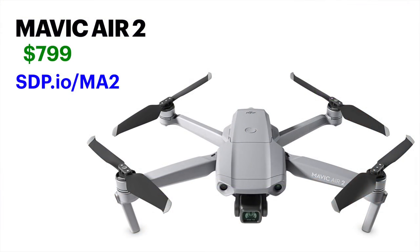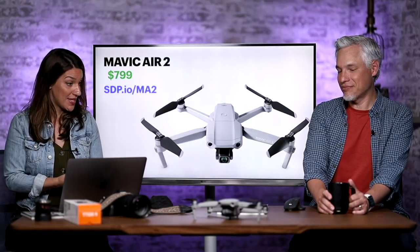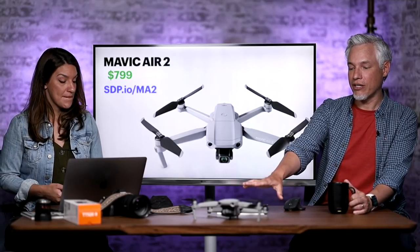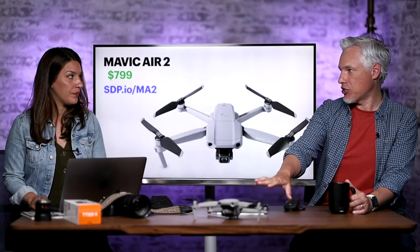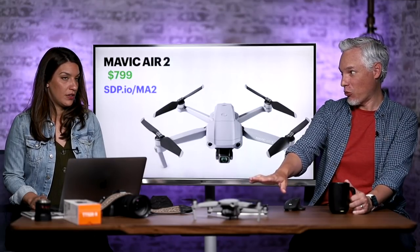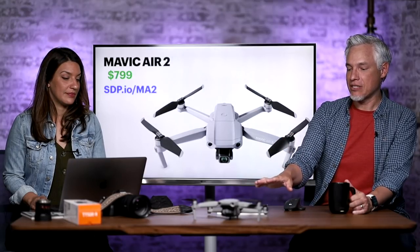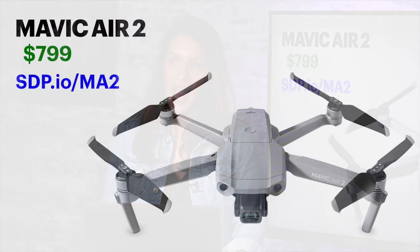I included the Mavic Air 2 because Tony loves using drones. Just about every video and photo shoot they need to get the aerial wide-angle shot. It's so easy now that every photographer — landscape, portrait, wedding — should have one. We are willing to rip apart DJI drones when they don't work well, but this one worked perfectly. For $800, it's a fantastic deal whether you're shooting stills or video. Go to sdp.io/ma2.